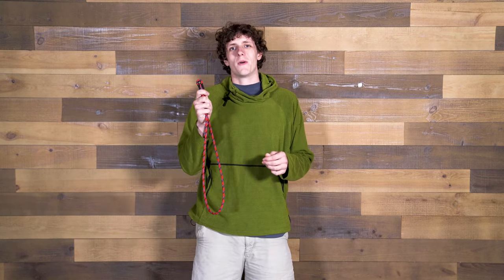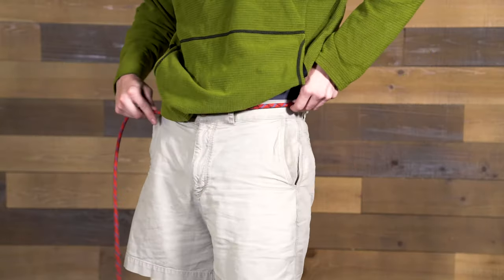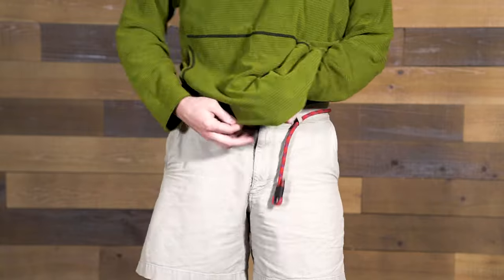Now that I've shown you how the belt works, I'm going to show you how to put it on. Thread the belt through the belt loops, then thread the rope through the eyelet.